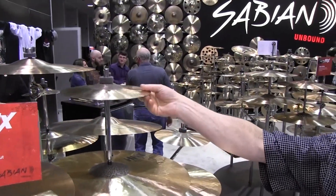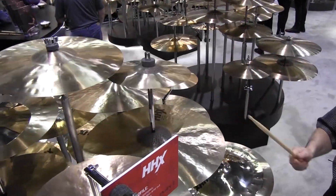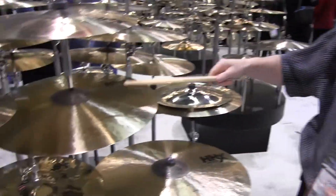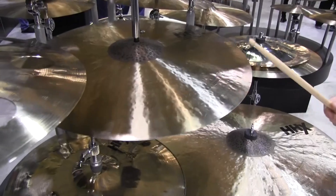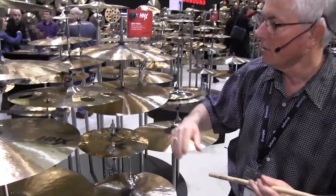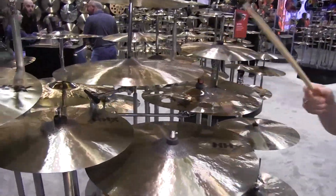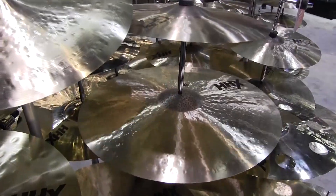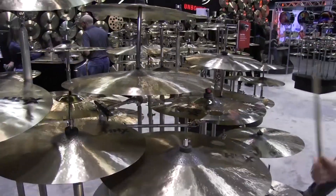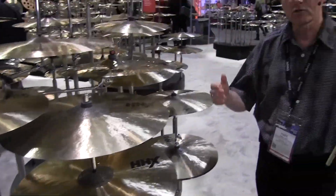Some of the other complex cymbals include the medium rides, and then the thin crash 16 through 22 inch — this 22 is one of my favorite cymbals, it's incredible. And then some of the others, the 20 and the 17. Just beautiful instruments.